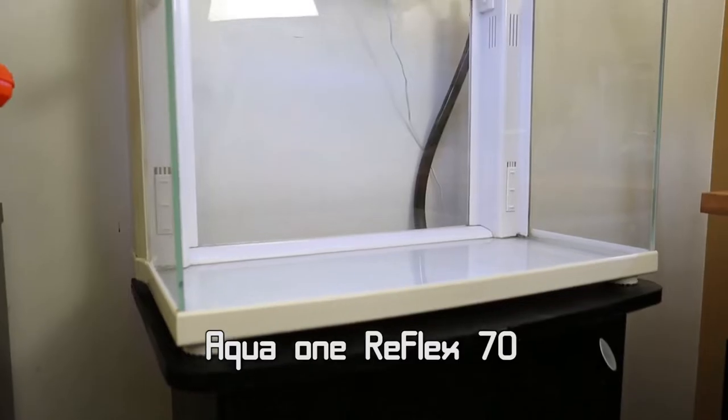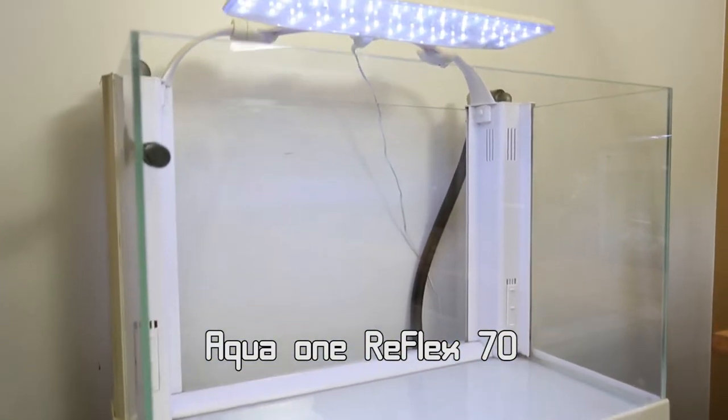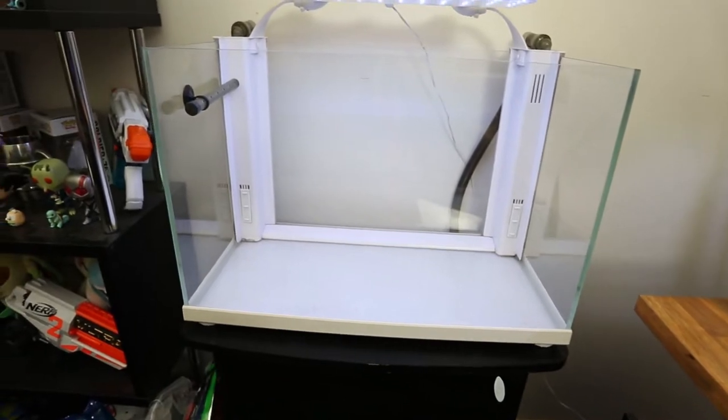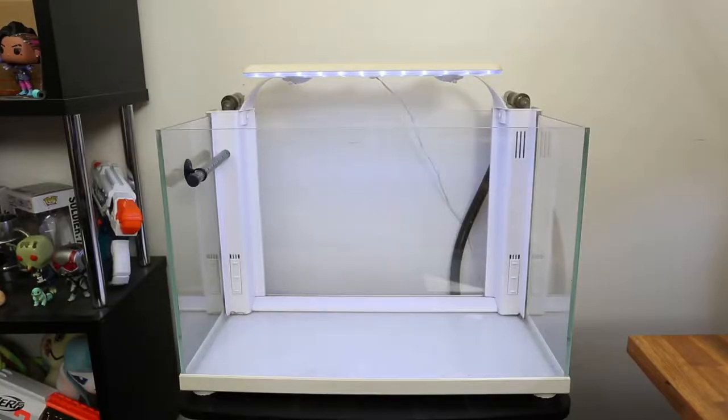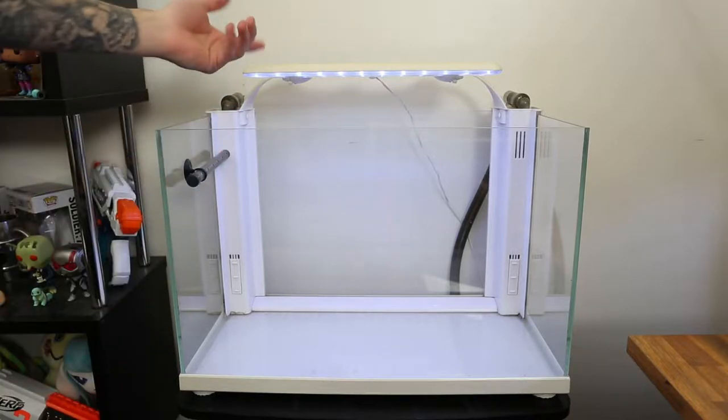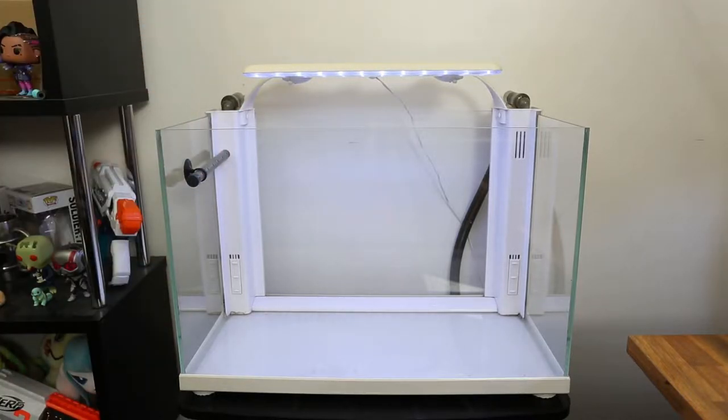I believe it's an Aquaone — I'm not really sure of the exact model number just because it's a fair few years old. I think it was about 2014 when that model came out. But I bought this second-hand, so I got the glass and the stand for a hundred dollars. Everything's pretty good because it comes with the light as well, so that saved me a bunch straight off the bat.